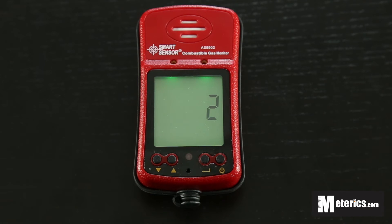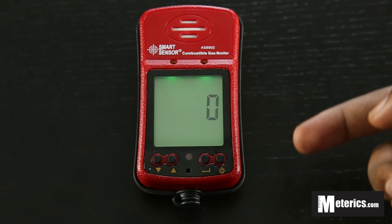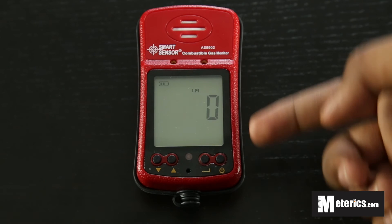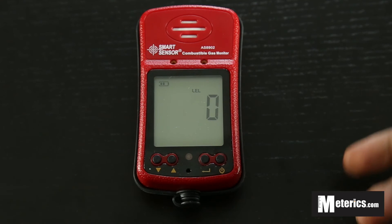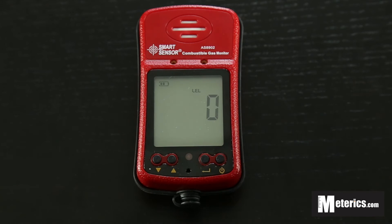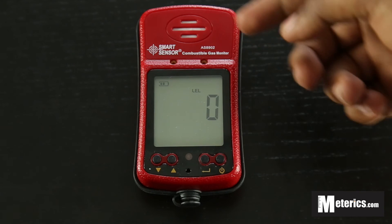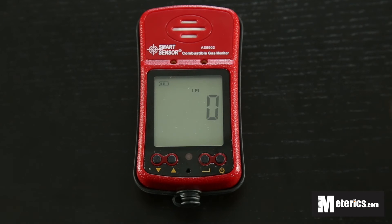It's pretty easy — you just turn it on, wait a couple of seconds, and immediately it will display the LEL in percentages as you'd expect. Right now in the office we've got zero; there are no gases here, we don't cook or anything, so our levels are zero. All you do is turn it on and walk around wherever you'd like with the meter, and it will quickly sense and detect the gas levels and display them. It has about a 50-second delay, so it's quite fast and very efficient.